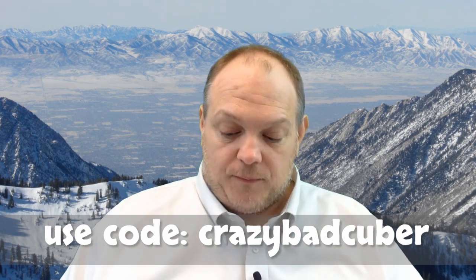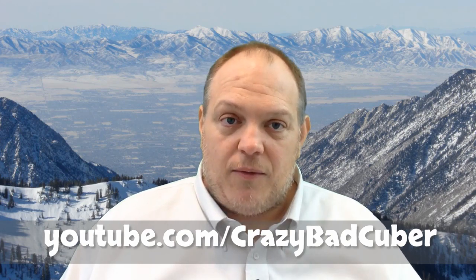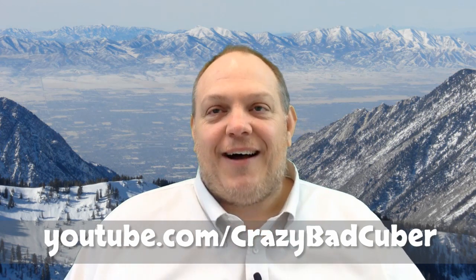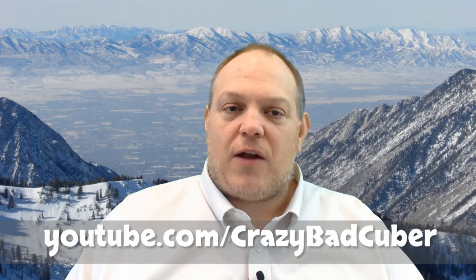CrazyBadCuber does cube reviews, unboxings, tutorials, and solve commentary with voiceover — it's probably my favorite cubing channel. Watching his channel actually inspired me to make my review channel. I'd been writing reviews for years but hadn't been doing videos until a couple years ago. I was completely inspired by him to start the video channel I have right now. Never met the guy — I just know his name's Dan and he's awesome.